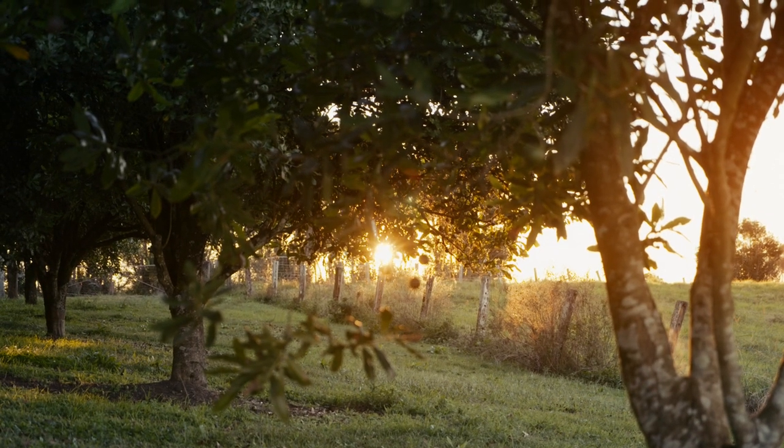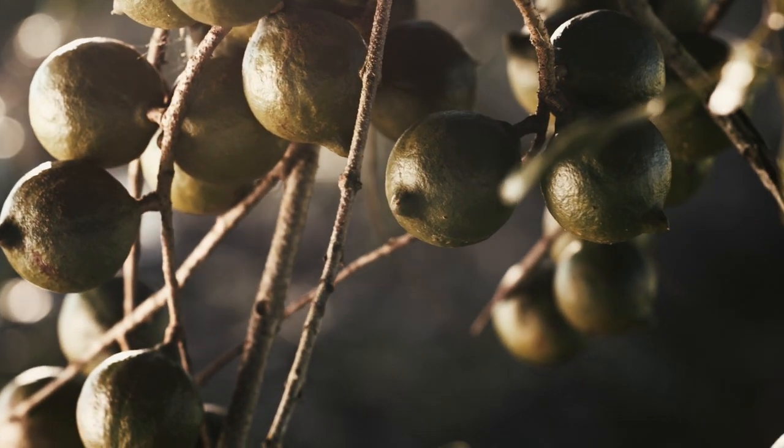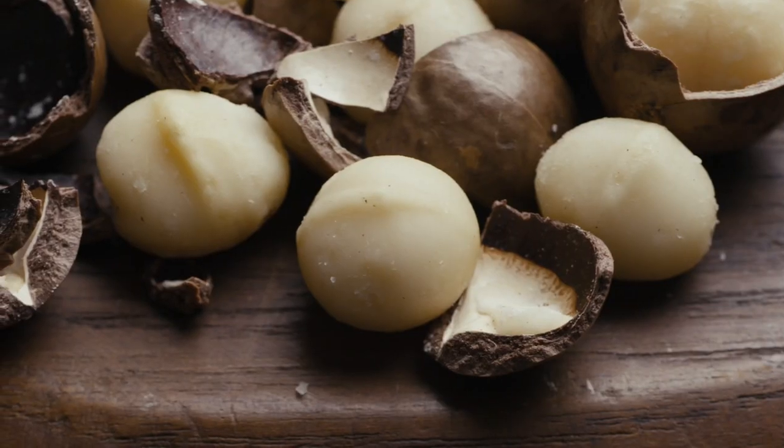I'd heard about the macadamia through other people while I was here in Queensland, and it wasn't until my late teens that I cracked one open and tasted it — and then I really understood what it was all about.